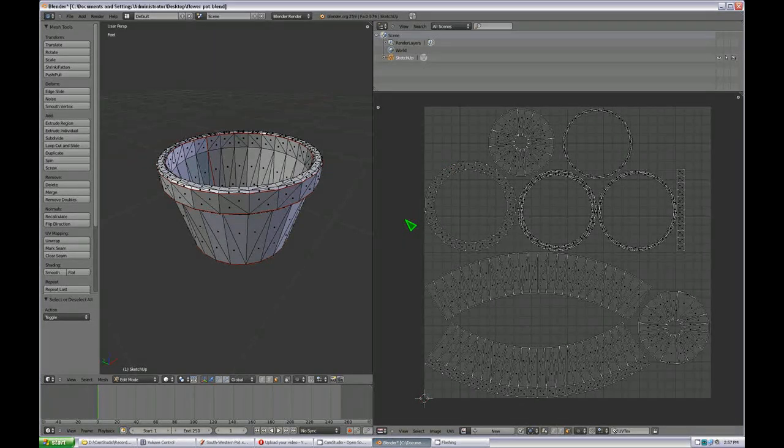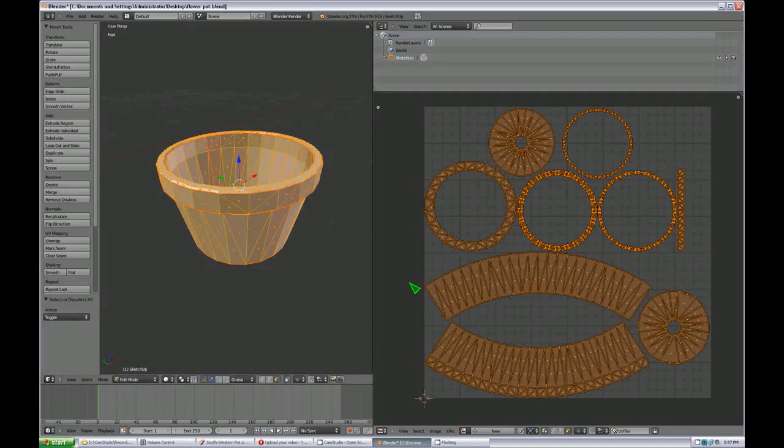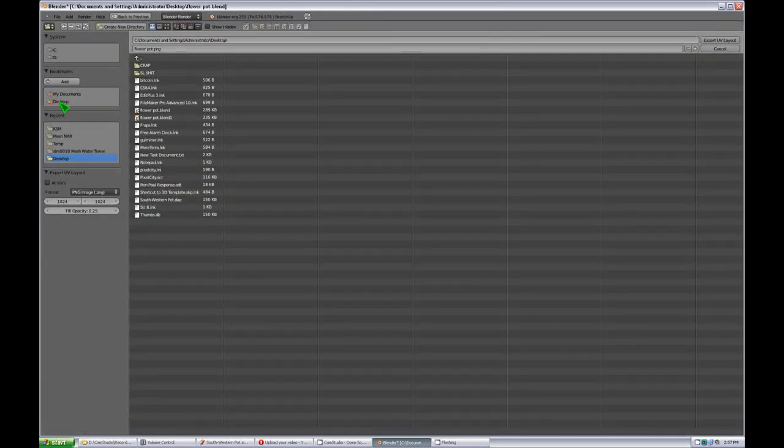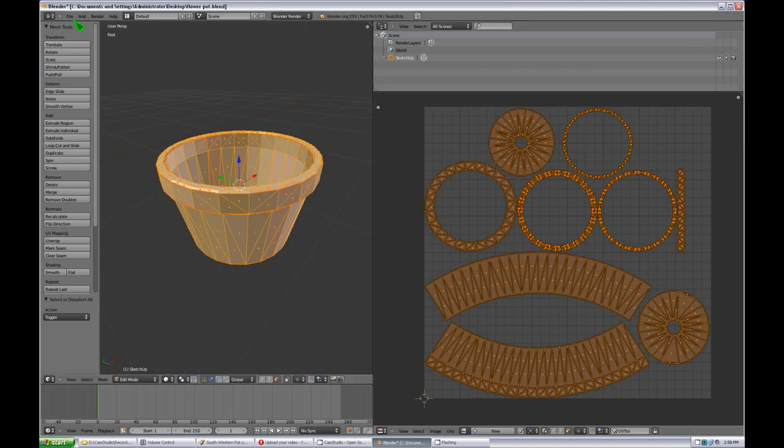Your UV map is pretty much set in stone once it's done, so take as much time as you need to get it really good. The next step is exporting the UV layout. Hit A to make sure everything's selected, then go to UV, Export UV Layout, and export that to the desktop. I take the fill opacity and set it to 1 so it's completely opaque. For a large object I'd set this to 2048x2048, but since this is just a small flower pot I'll leave it at the default 1024.